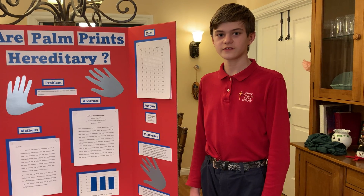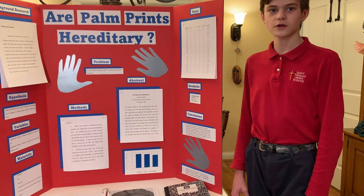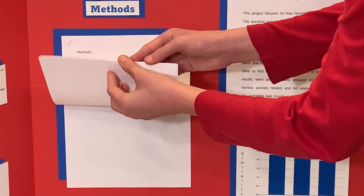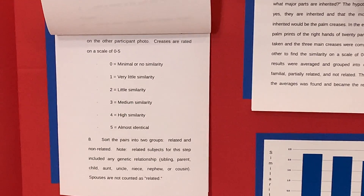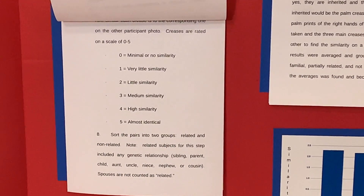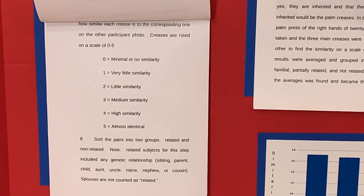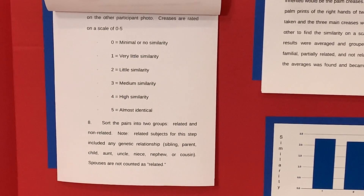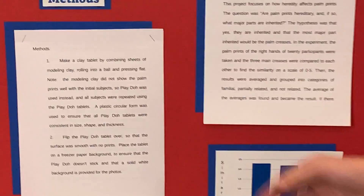I decided the similarity on a scale of zero to five, where zero is practically no similarity and five is almost exactly the same. I did this by analyzing the curvature, length, and overall shape of the lines in comparison to the other ones. After that, I sorted the pairs into three groups: related, non-related, and partially related.